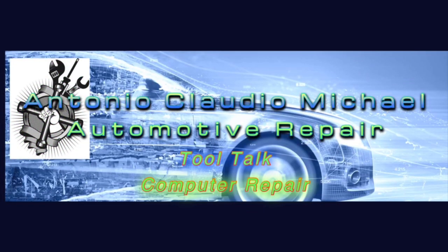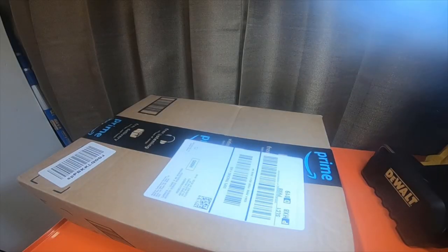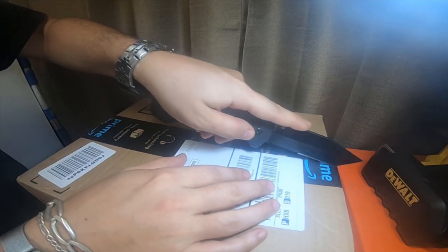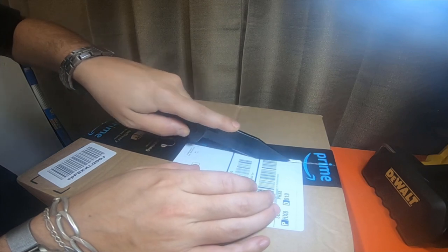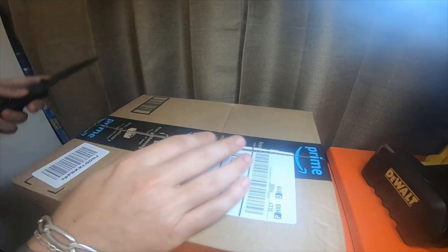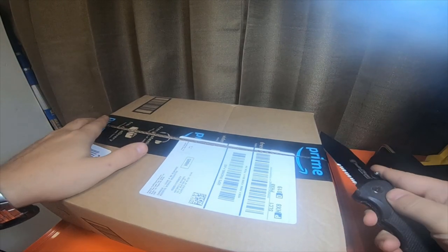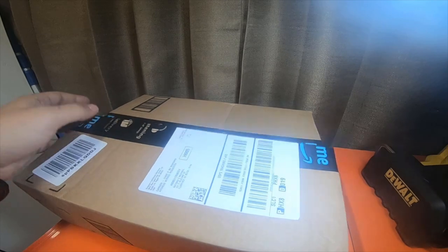Hey everybody, I got a quick Amazon tool haul — some camera stuff for my laptop so we can do some live streams. I stayed around from the last video because I had a package coming in: webcam stuff to do some more live streams.